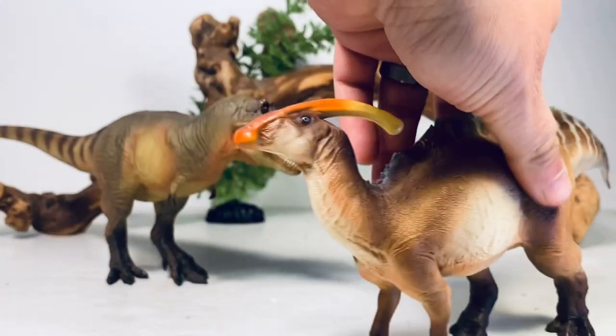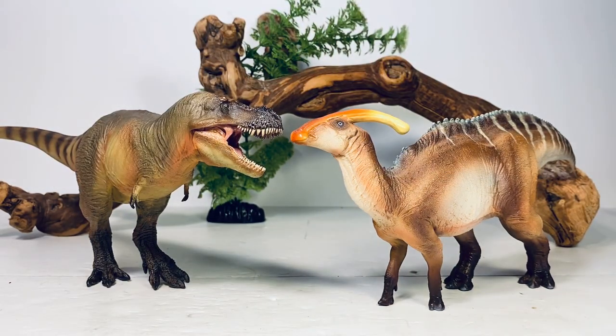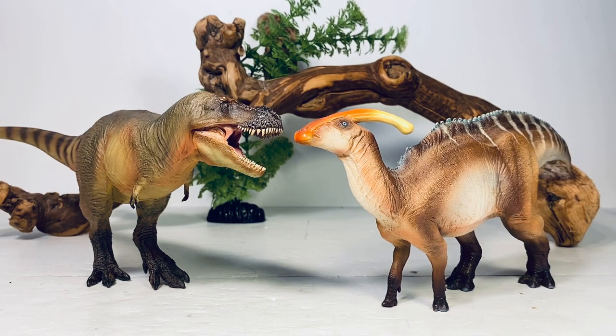Let's do a hadrosaur — here it is with their Parasaurolophus. I would love it if PNSO one day did a Shantungosaurus; it would probably have to be in the museum line because it is a very large hadrosaur. They already did one forever ago — it was a large hollow vinyl model — but it would be nice to actually get a figure of that species to pair with this Zhuchengtyrannus.